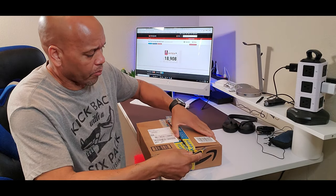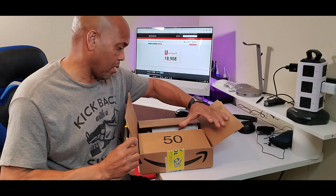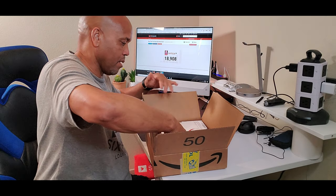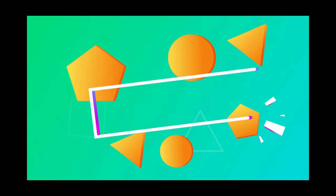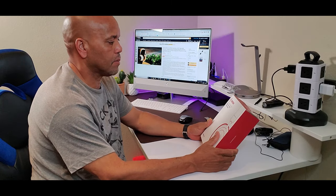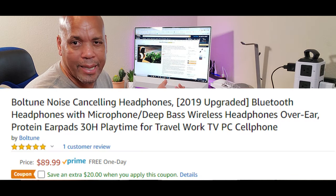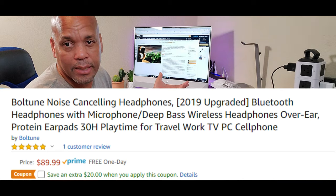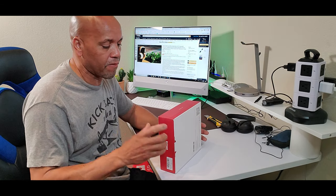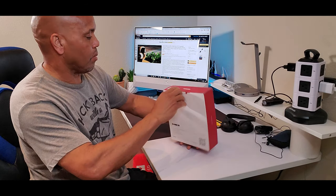Surprise unboxing! These are the Boltune noise cancelling headphones — active noise cancelling. They're on Amazon right now for $89.99, but there's a coupon code right below it so you get $20 off the original price.